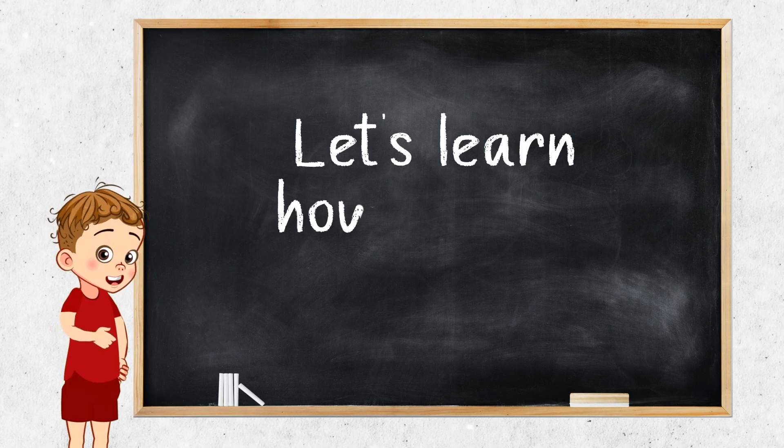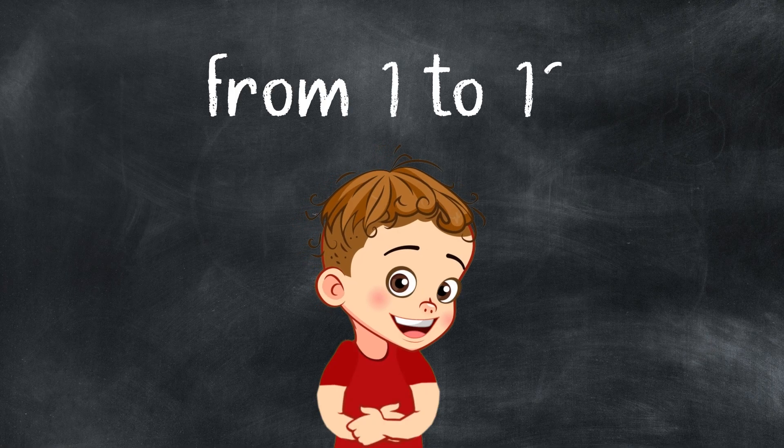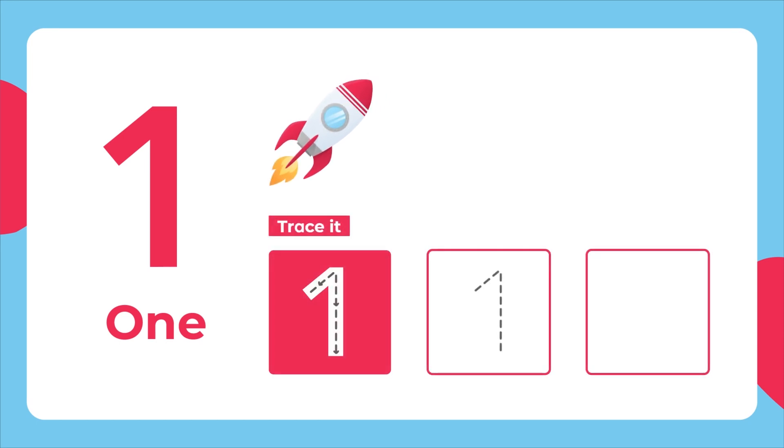Let's learn how to write the numbers from 1 to 10. This is the number 1. One rocket. Let's trace it. A straight line down. Then from the top, a short line sloping down to the left.